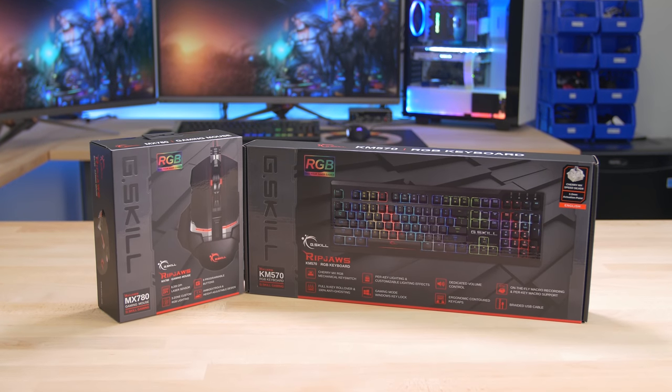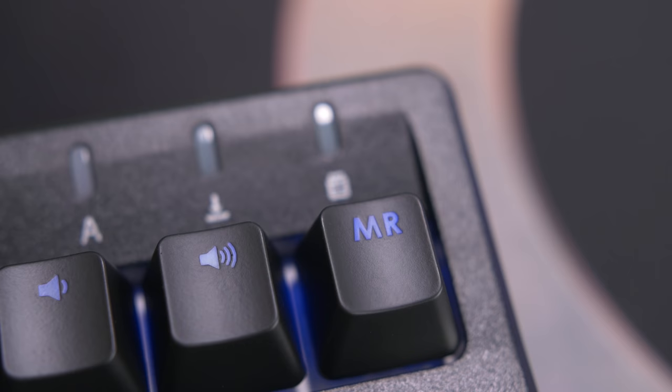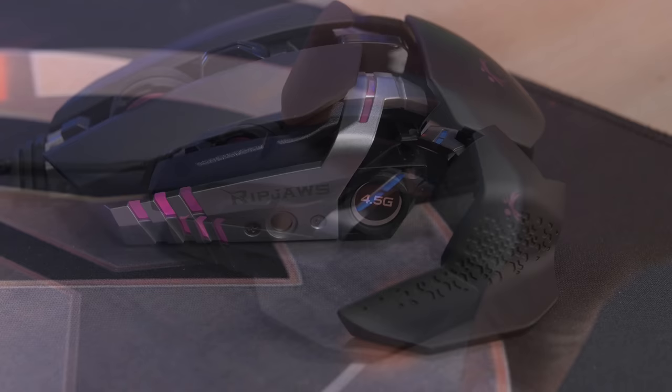The Ripjaws KM570 Mechanical Keyboard from G.Skill features Cherry MX Speed Silver Switches, RGB per-key lighting, and on-the-fly macro recording for a premium gaming experience. Meanwhile, the MX780 sports eight programmable buttons, three-zone custom RGB lighting, and an ambidextrous design with height adjustment. Click the link in the description to learn more.